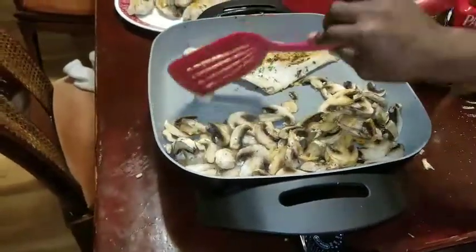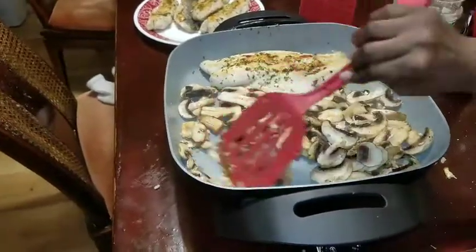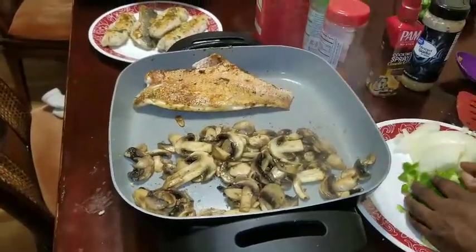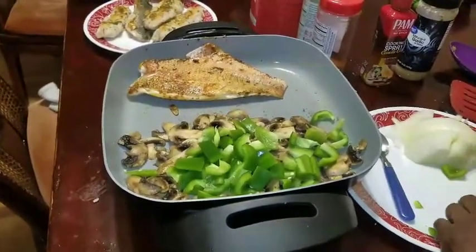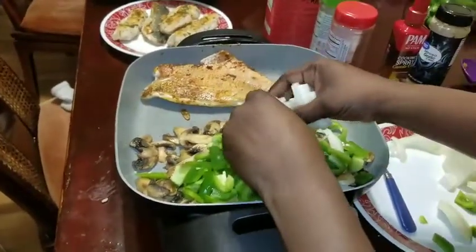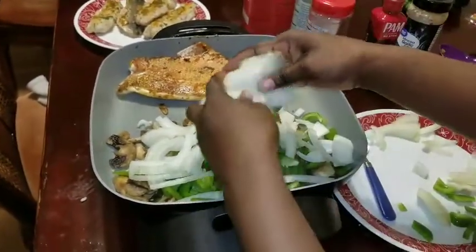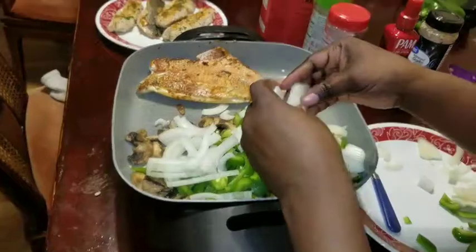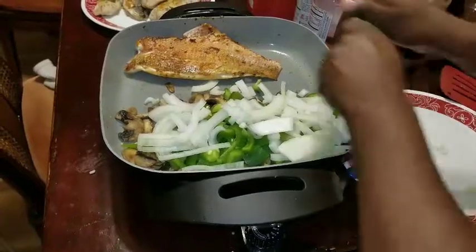After that I'm just going to add the bell peppers and the onions right along with the mushrooms. This is going to be like a fish sauce — chopped parsley, mushroom sauce, onion and bell pepper all together.